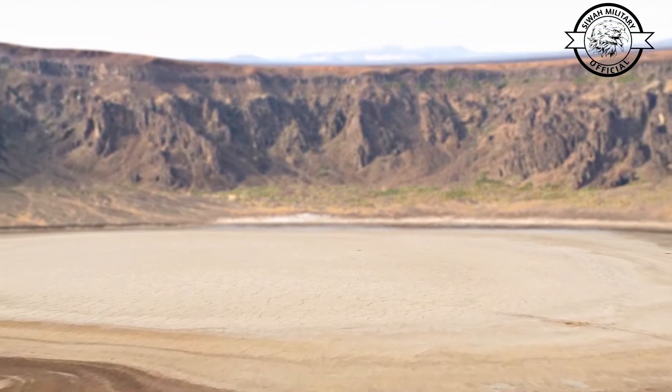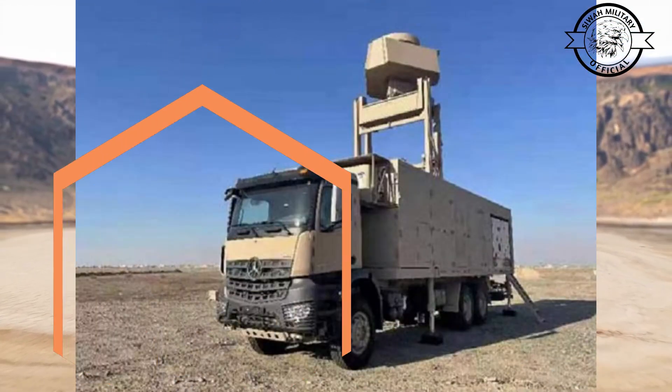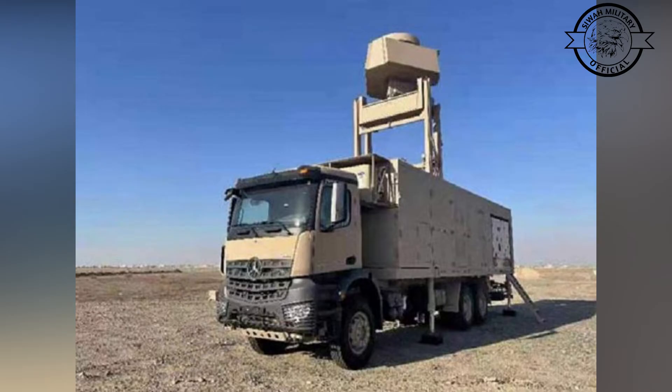Detecting drones is difficult because of their small size and because they often fly low. Noise waves from the ground often disrupt radar signals.